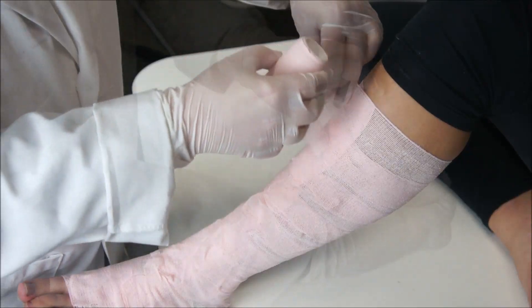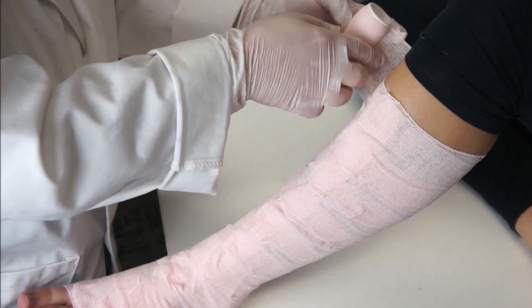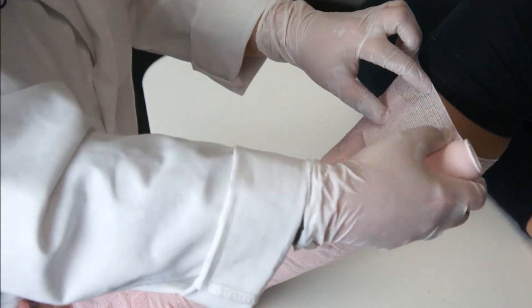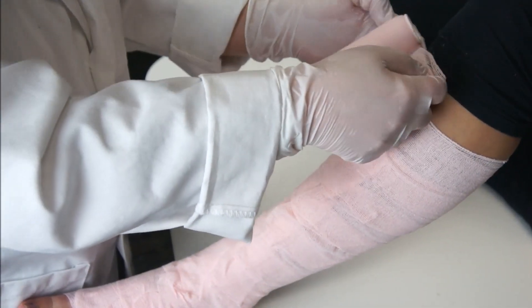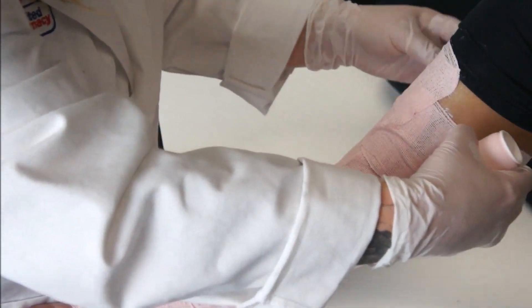Once you're finished, you'll be covering the PACE bandage with a 4-inch self-adherent wrap like a co-band bandage using a basic spiral technique. Before you do this, check the back of the leg, heel, and foot to ensure you haven't left any bare spots where sores could develop.